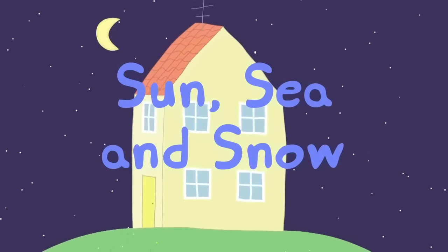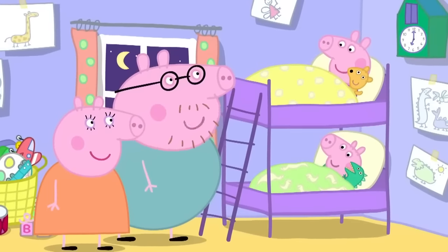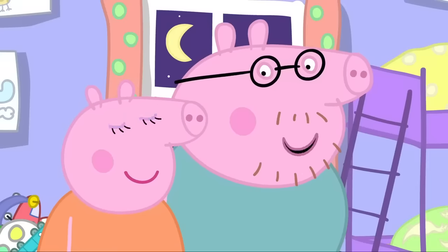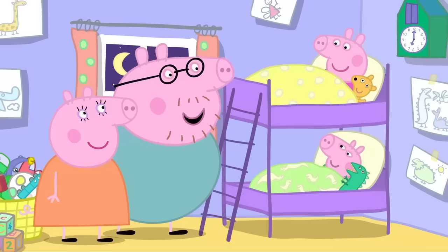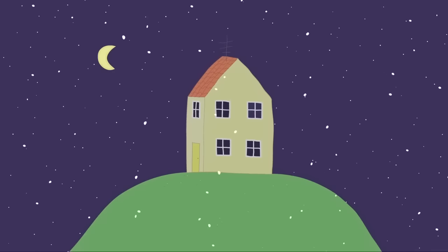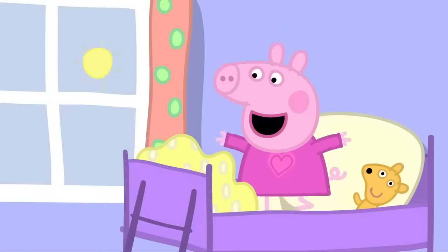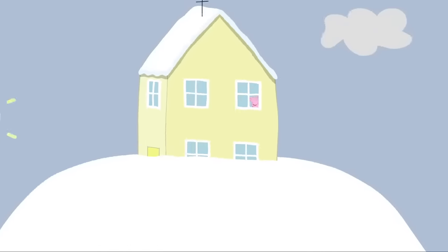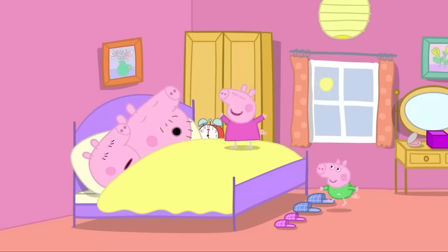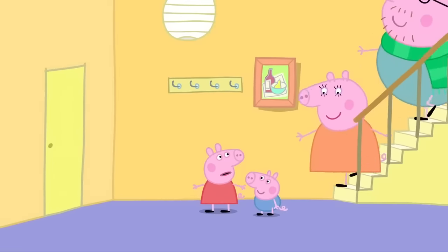Sun, sea and snow. It is bedtime for Peppa and George. Tomorrow, we're going on a coach trip to the seaside. We can make sand castles. I fancy a swim. Me too. The weather forecast says it's going to be sunny. Goodnight, Peppa. Goodnight, George. Oh! It is starting to snow. It is morning. Yippee! It's sunny! Snow! A lot of snow has fallen in the night. Snow, Mummy! Snow, Daddy! We are still going to the seaside, aren't we? Well, let's see how much snow there is.